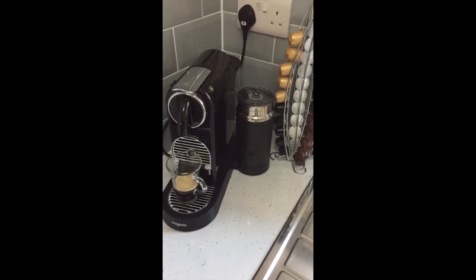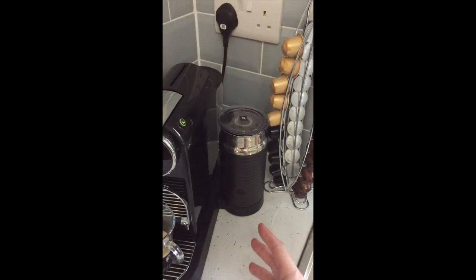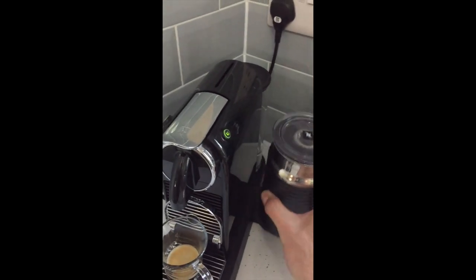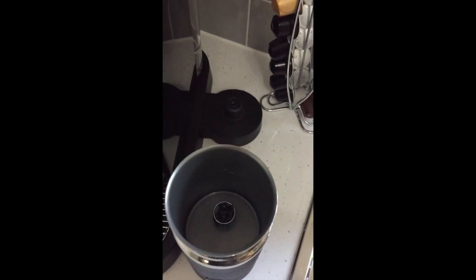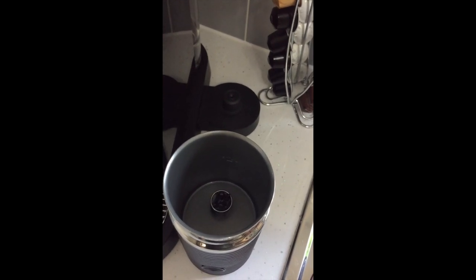If you wish to make yourself a latte or a cappuccino, then you need to use the Aeroccino, which is the milk frother on the right side of the machine. To use this, you just take off the lid. Inside you can see a spinning disc. When it doesn't have the spring on it, that means it's for latte, and if it does have the spring on it, it's for cappuccino.